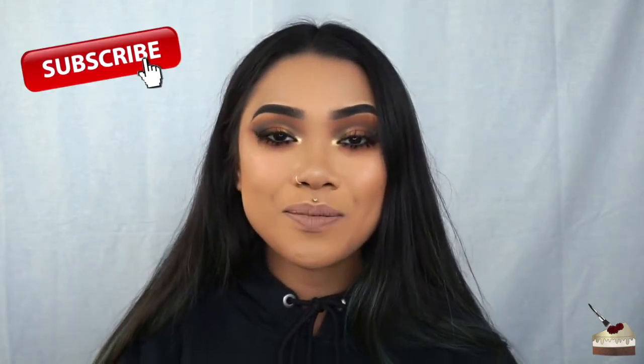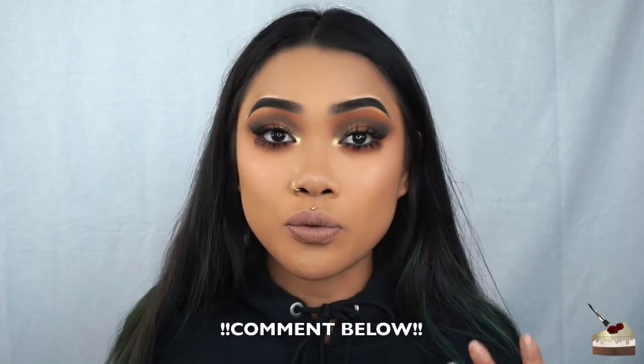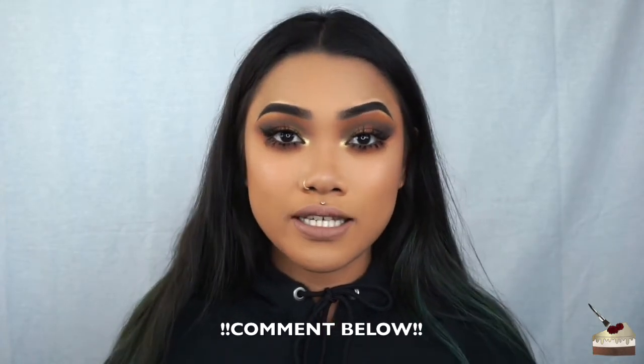And this is the final look. Thank you so much for watching. I hope you liked this tutorial. If you did, please give this video a thumbs up and don't forget to subscribe to my channel if you're not already. Hit the notification button so you won't miss out on any of my new videos. Also, let me know in the comments below what you think about this look, if you have any tips on how I can improve, and also what other looks you guys want to see. Stay caked, stay fierce, and I'll see you in the next one. Bye!